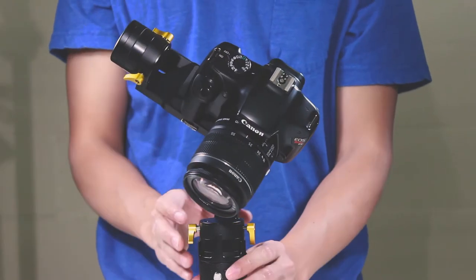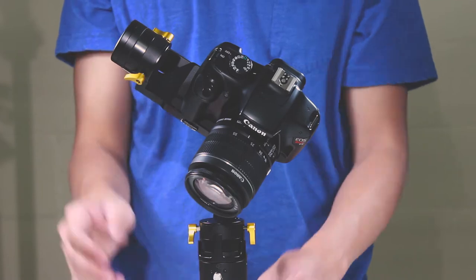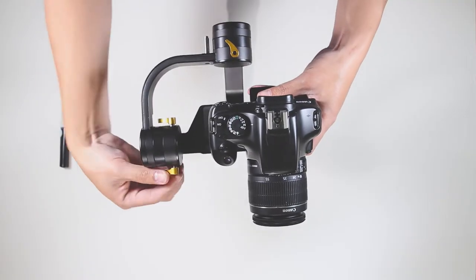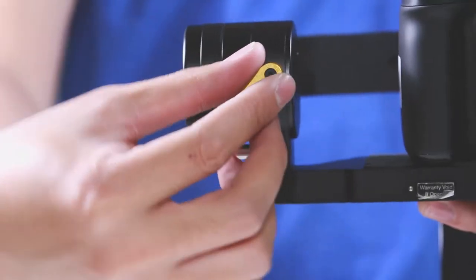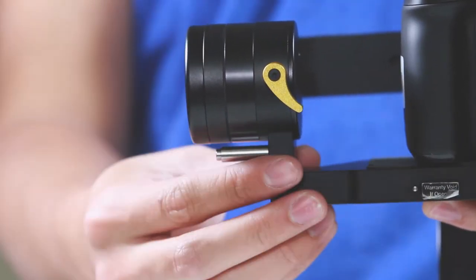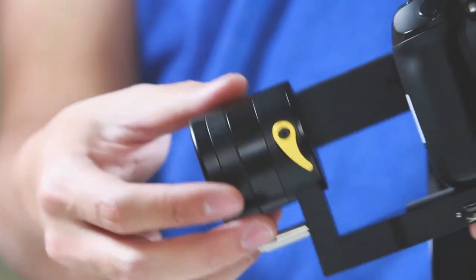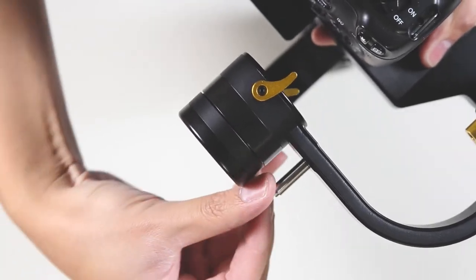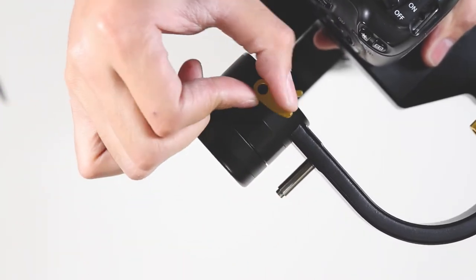As you can see, the camera is not level. To prevent damage to the gimbal, we must balance it. We will start by adjusting the up and down tilt by loosening the thumb screws and sliding the mount up or down. We will do the same with the side to side arm, sliding the arm in or out and securing it with the thumb screws.